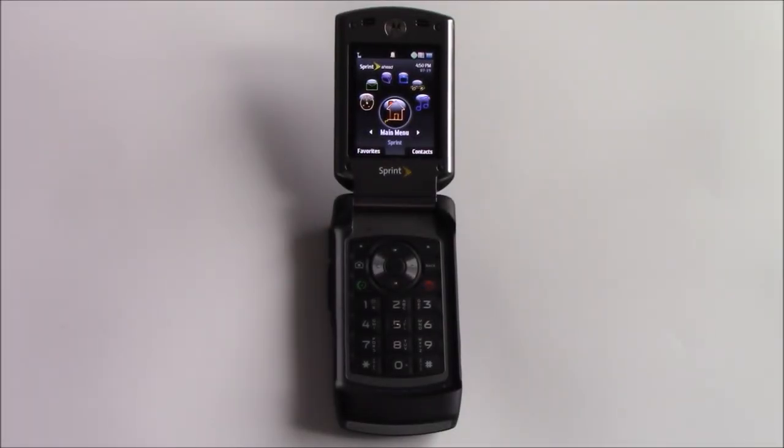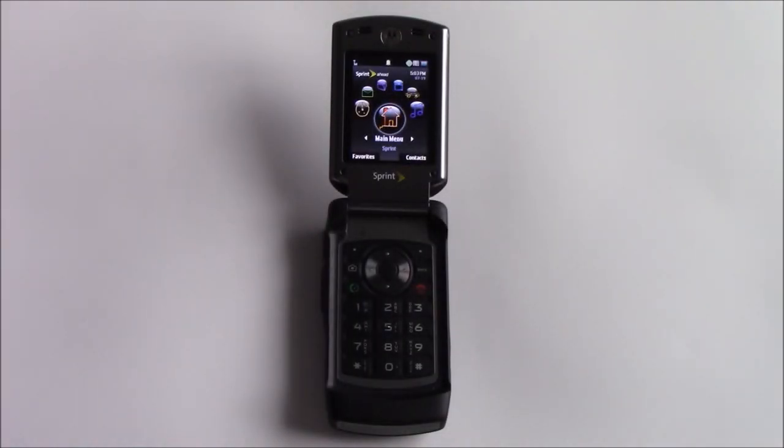Hey guys, this is Morgberg here with my retro review of the Motorola Renegade V950 for Sprint. This phone was released back in 2008 on the Sprint network as a semi-rugged phone for those who wanted a durable yet stylish phone.